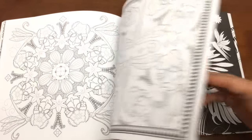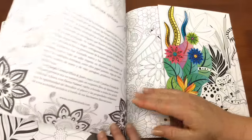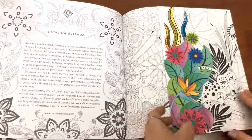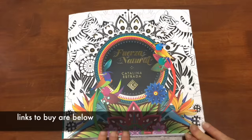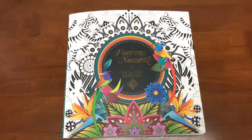Most of the illustrations are on one single page but there are a few that are a double page. There's a bit about the artist at the end of the book and then that gorgeous fold-out cover with the colored image on it. It really is stunning, and I do encourage you to go and see her website and her beautiful colorful textiles, because it will give you an idea of what these patterns could look like. The links to buy this book are below the video. Until next time, happy coloring!